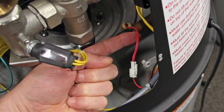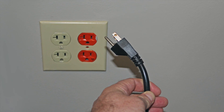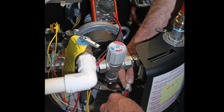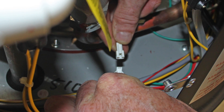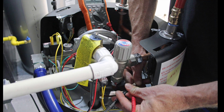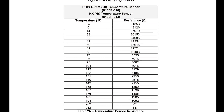Check the molex plug connection to the outlet thermistor. Remove power from the appliance and use an ohmmeter to check for an extremely high reading on the outlet thermistor. This test is done by unplugging the outlet thermistor wiring from the main control board. If the circuit shows extremely high resistance, replace the thermistor.